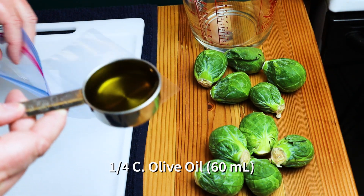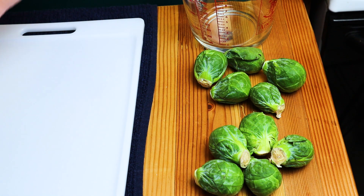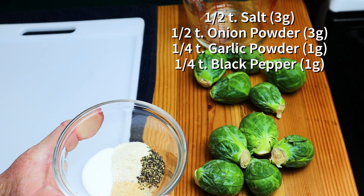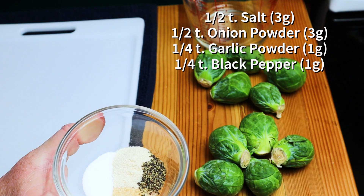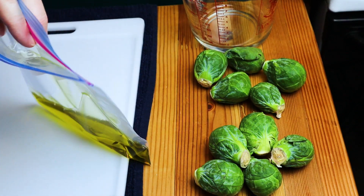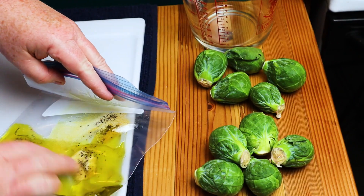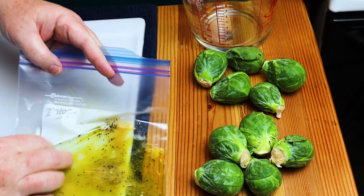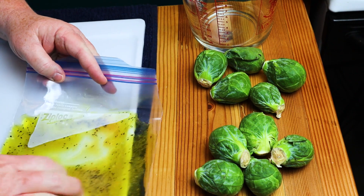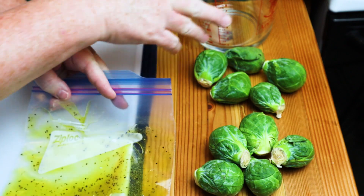We're going to add our house seasoning to that olive oil: half a teaspoon of salt, half a teaspoon of onion powder, a quarter teaspoon of garlic powder, and a quarter teaspoon of pepper. Add that to your bag. Then squish it around so everything dissolves — you want it well distributed with no lumps in the bag.